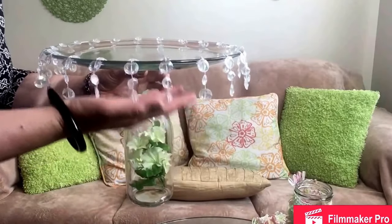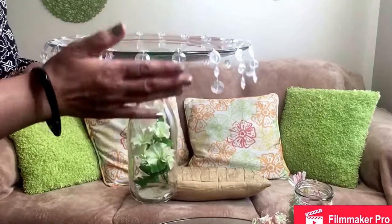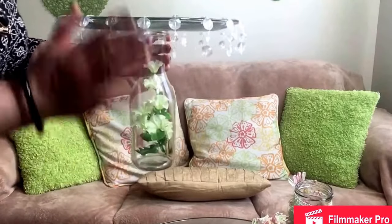By the way, the idea of putting these beads came from Your House a Home TV with Tony — she used to show DIY ideas for making cake stands and I got this idea from her channel. This is not my idea and I don't want to take the credit.